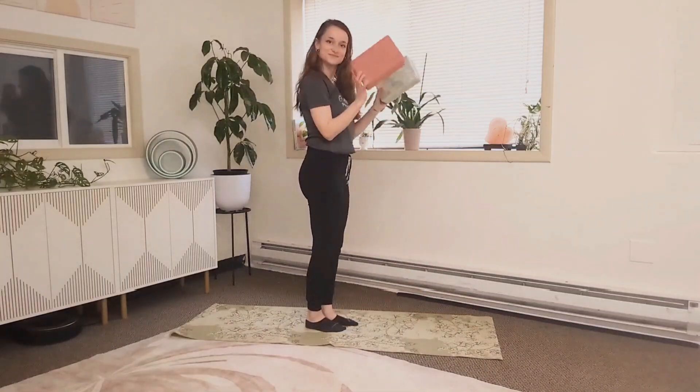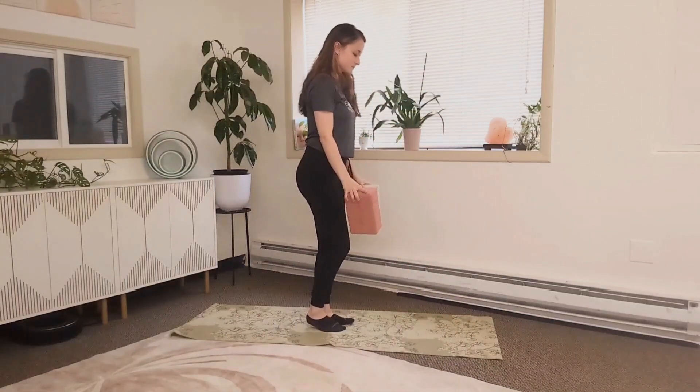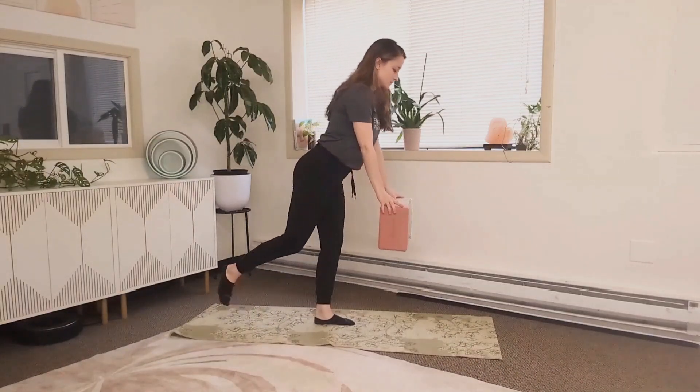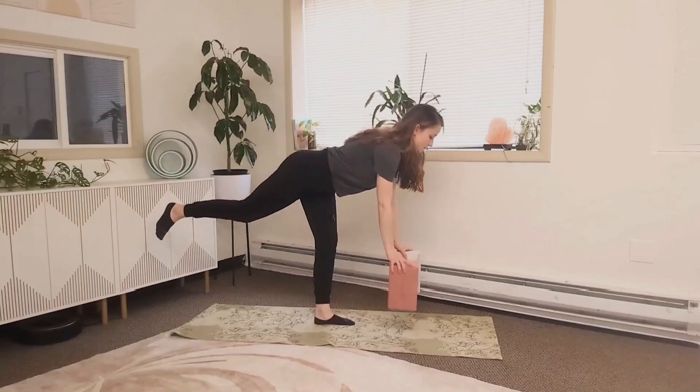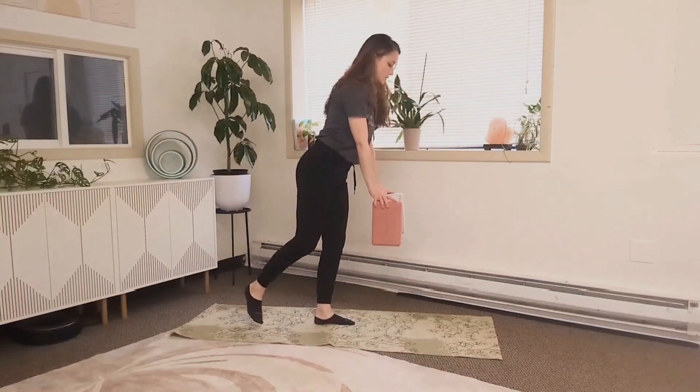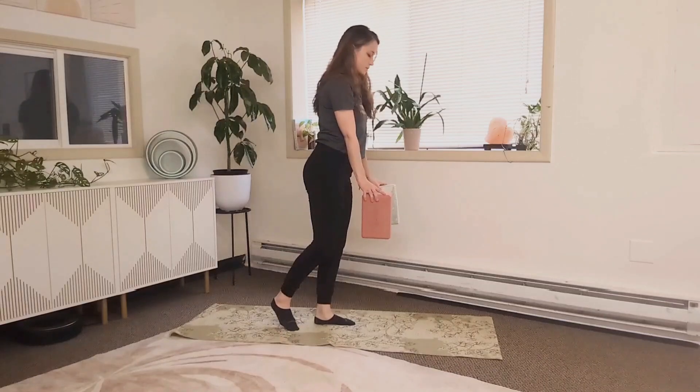If coming all the way forward like that is scary, you also have the option to use blocks or hold on to a chair. With the blocks, we're going to get that same soft knee, that hinge, and the blocks just bring the floor a little bit closer to you as you're coming down and back up.